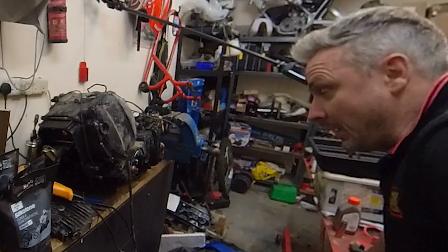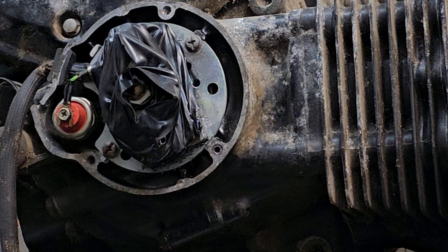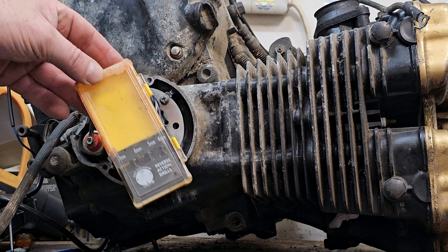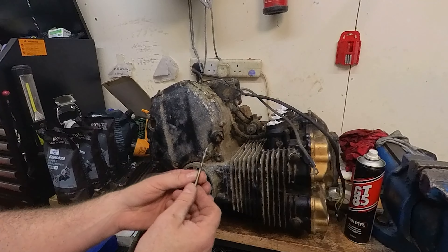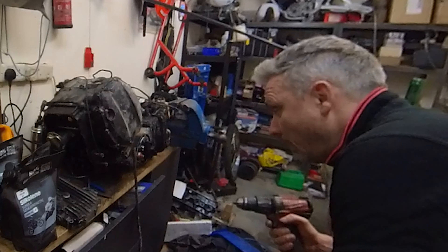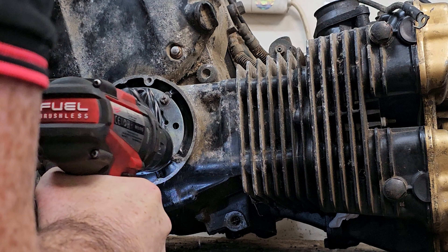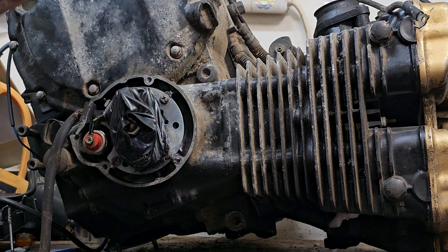Next option could be to run another drill down it and possibly peel the threads out if you're really close to the center. I do have some reverse action drills — let me find one. So hopefully now that will grab and wind it out and get it out without damaging the threads. Keep it as straight as I can, bit of pressure on it. That was the plan — to get it to turn a little bit like that, but it didn't come out.